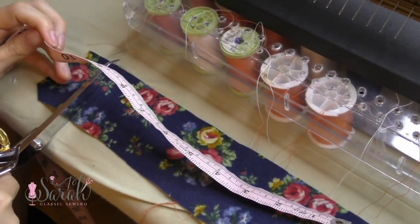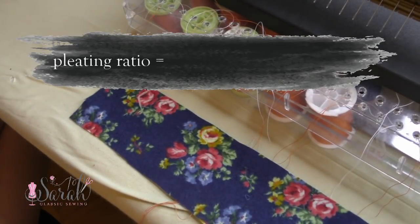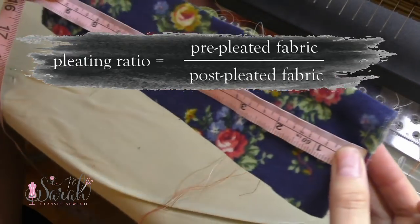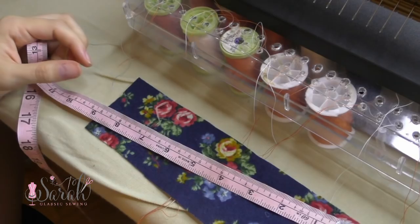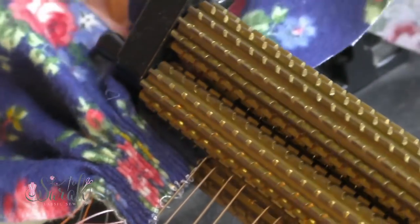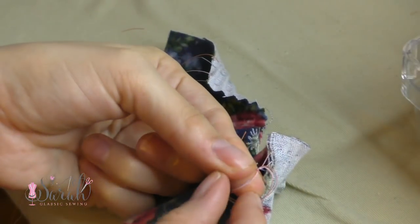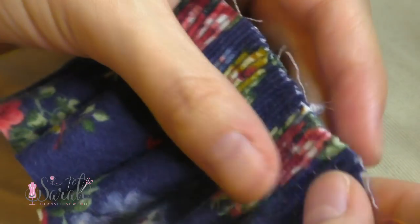To figure out how much fabric you'll need for a given length, first you'll need to establish what I'm calling a pleating ratio — basically the ratio of pre-pleated fabric to the post-pleated fabric. To do this, I take a 10-inch strip and run it through my pleater. I'm just using 10 inches since that is easy math, but you can pick any length you wish, and then I adjust my pleats until I like the spacing.